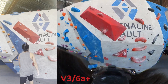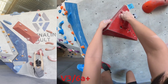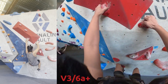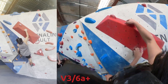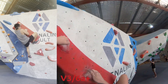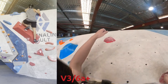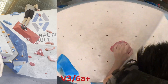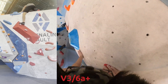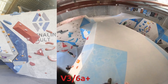Moving on to a V3 that's a bit more my style — a bit more physical, high tension, with nice holds. Pretty decent reach out to the right, and then a bump. This boulder is a top out — top outs are always pretty awkward. I managed to flash this one, which really helped my confidence because that other V3 really humbled me.